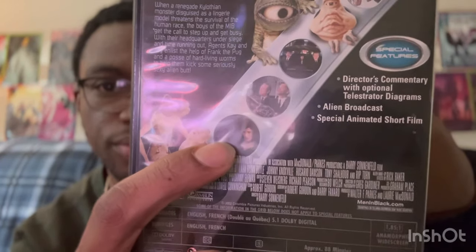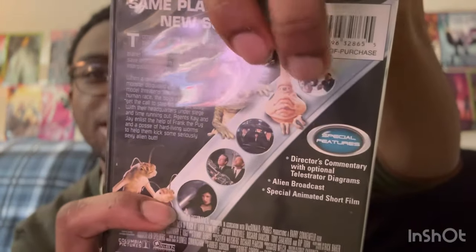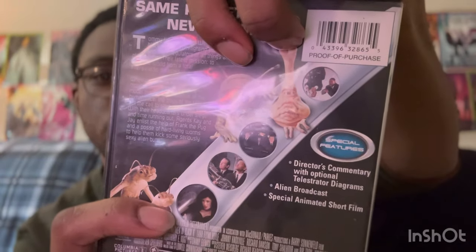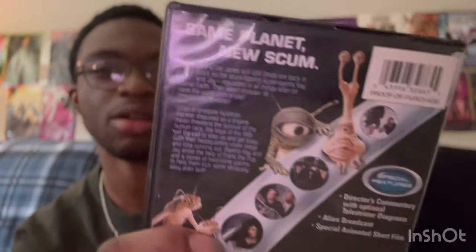We are back in black — got Agent K, Agent J, Agent Frank, and the two worm guys up here. Back in black is the tagline. Same planet, new scum — and that happens to be Serleena right here. There's also more worm guys and the two aliens from the post office scene where Will Smith did that alien beatbox translate scene, which is still my favorite scene in the movie.